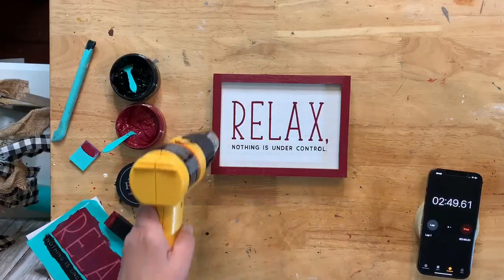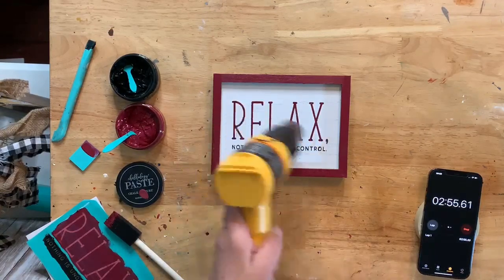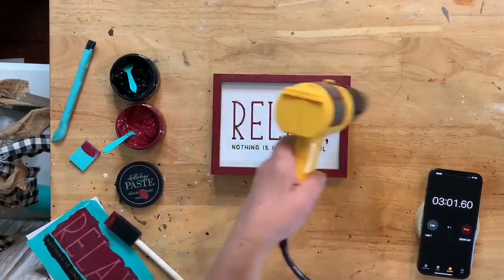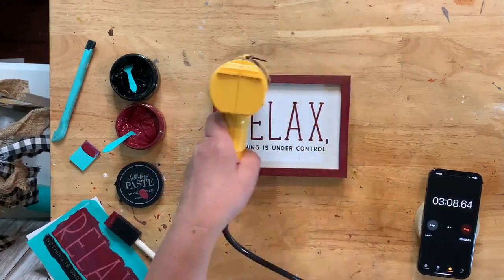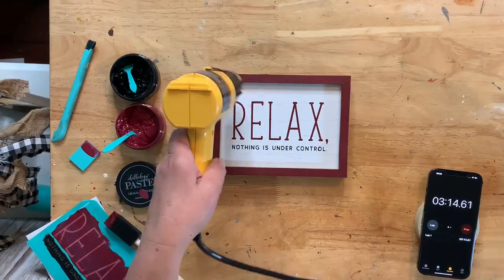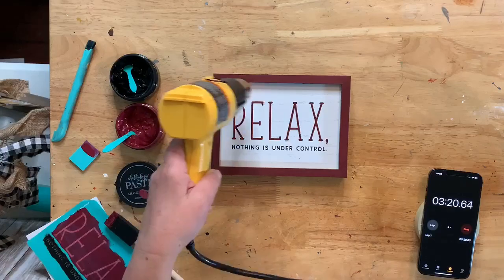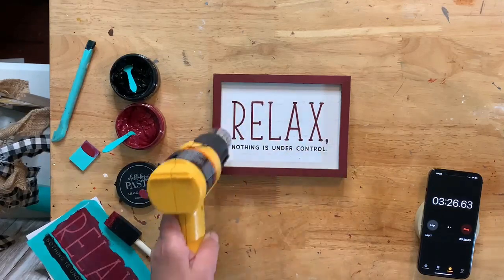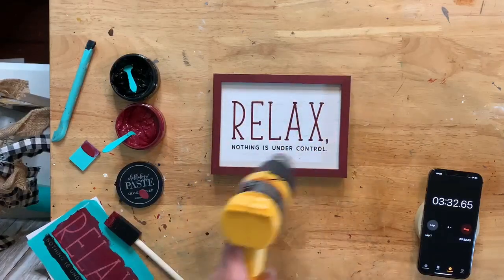Easy peasy! Every project does not have to have a ton of details. You can have some projects that are just simple like this — not every project needs to be an hour and a half. Sometimes it's nice to just have one that takes a few minutes. I have some other things coming up this week, including a limited edition type project that I only have a few of. Look how dark the color is getting — it's getting its true color!